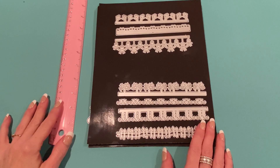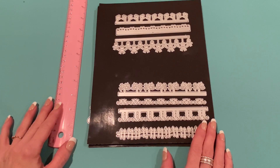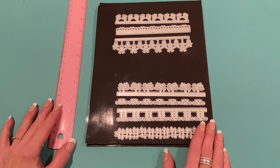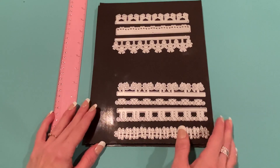Hey everyone, it's Jen. Thank you so much for joining me today. I have some Design Team products for the KS Craft Lover store. This will be part three of my videos for the August release — I'll link parts one and two down below. I have a few more projects to show you, and I'll link all the products in the description. Let's get started — I'll show you the dies, the products, and the projects.